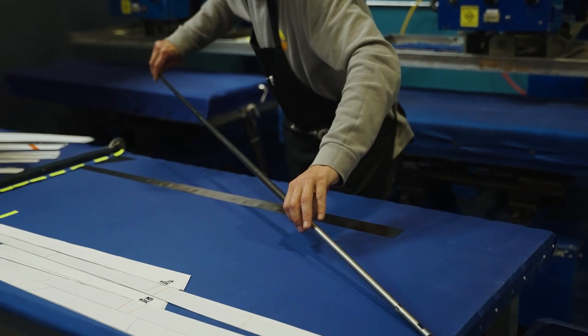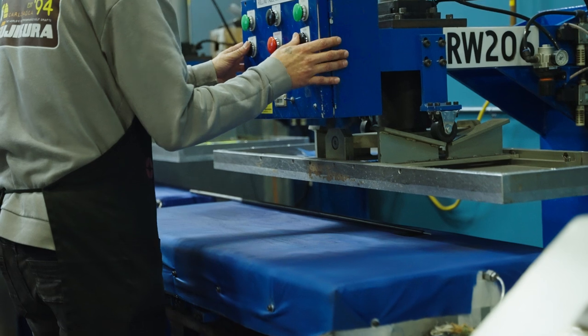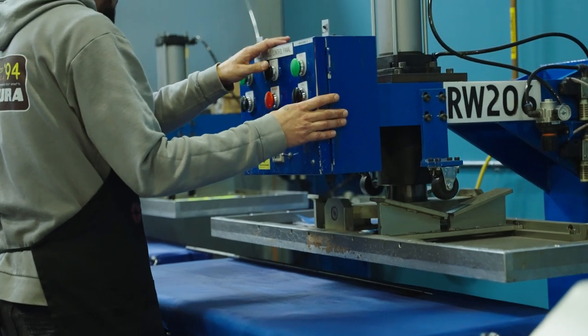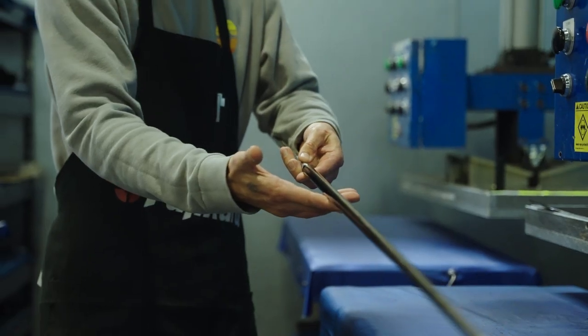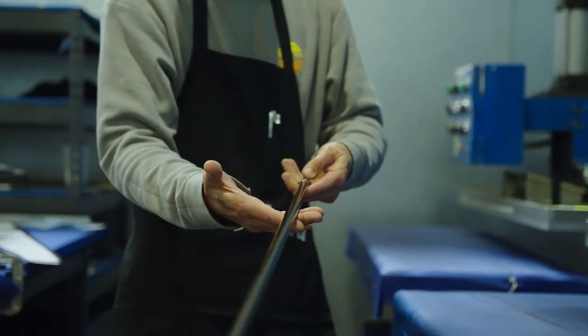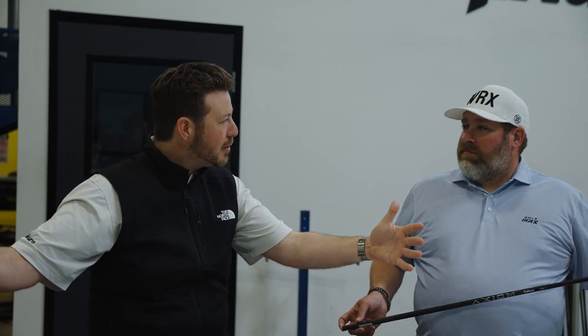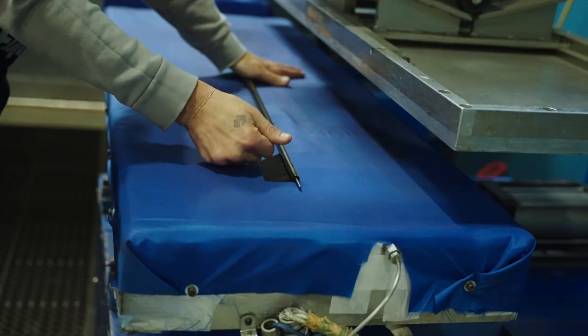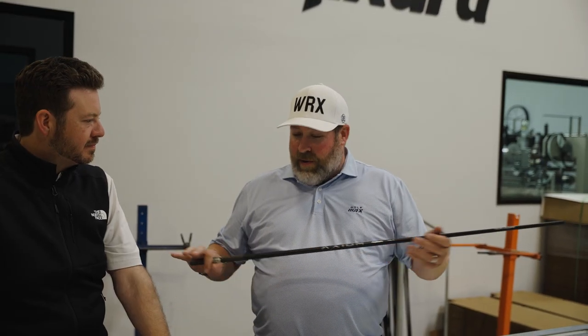And you mentioned everything is hand-rolled. A lot of people have a misconception about shafts — if they're not specifically told, they assume they're just put on a machine and everything is done. Every one of these, whether here in the prototype area or at the actual production facility, are all hand-rolled. The cool thing about our production facility here at Carlsbad is it's an exact replica of what we see at our factories — just minimized to one rolling station instead of a long series, but the same process.